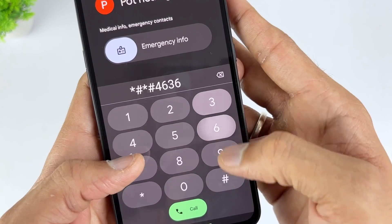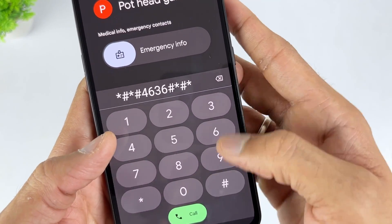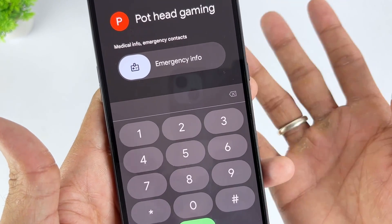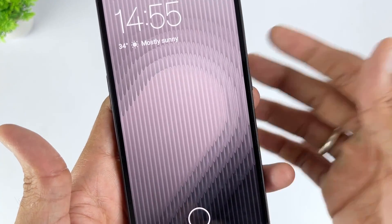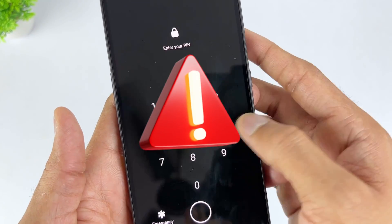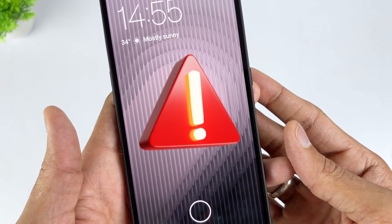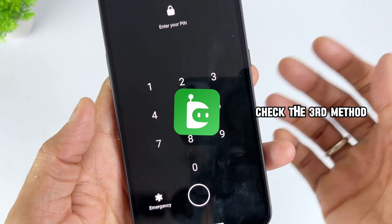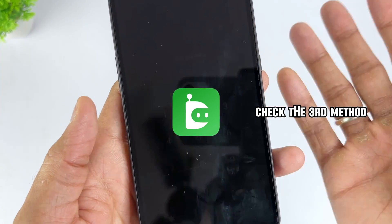However, this method doesn't always work. The Google FRP code has a success rate of only 50% and is better suited for lower Android systems. Additionally, multiple frequent operations may also lead to irreversible damage to the system. But don't worry, there is a safer alternative, which is DroidKit, allowing all Android devices to effectively bypass Google accounts.